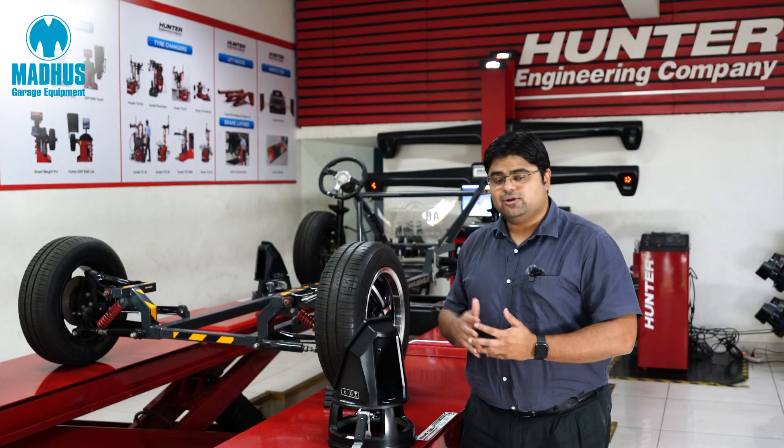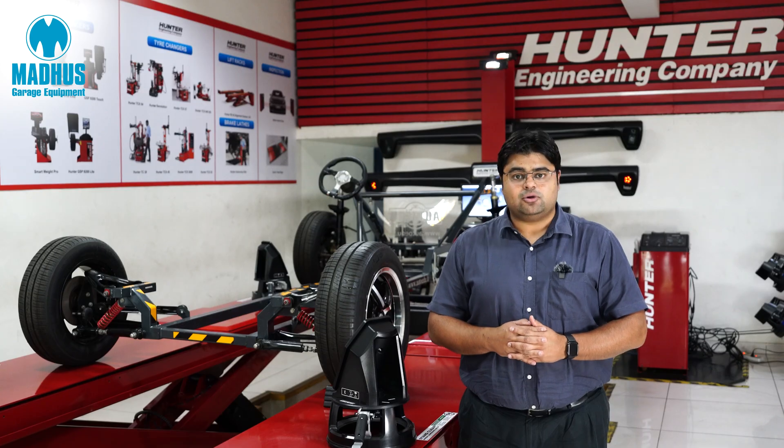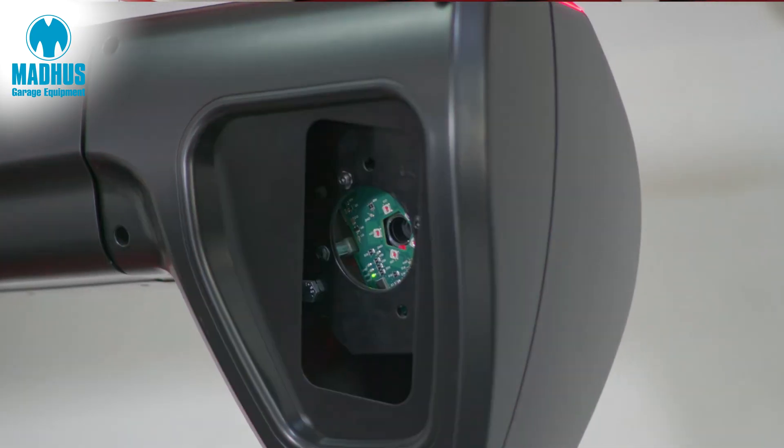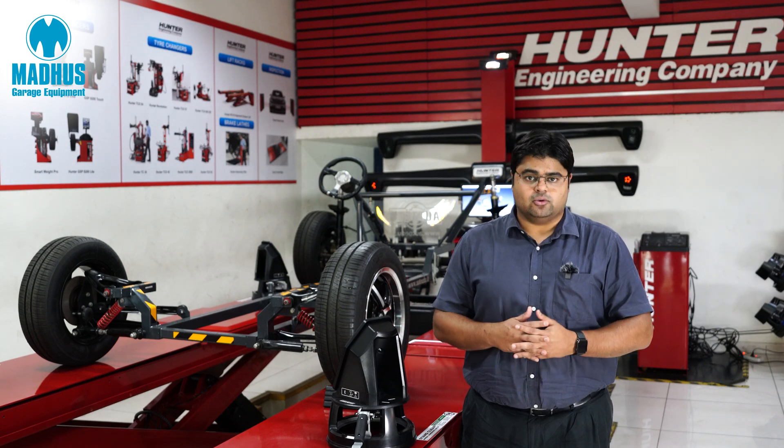Hi, today I would like to introduce the Hunter Hawkeye HS222 Wheel Aligner. This is the world's fastest two-camera wheel aligner and it is manufactured by Hunter in the US.